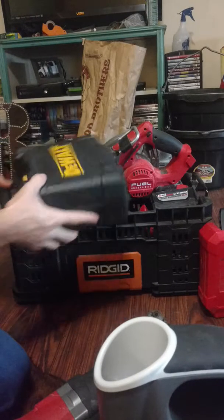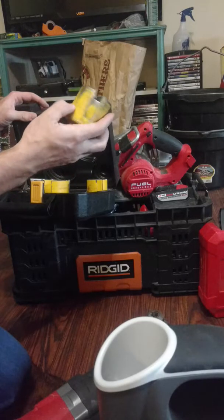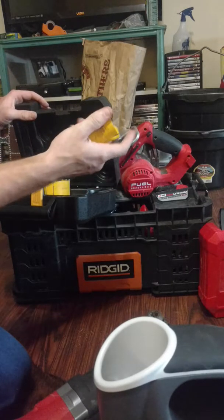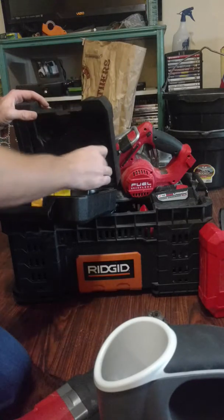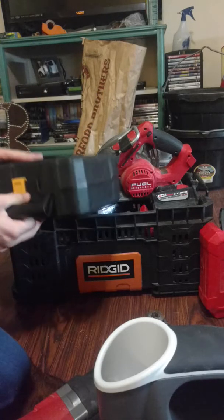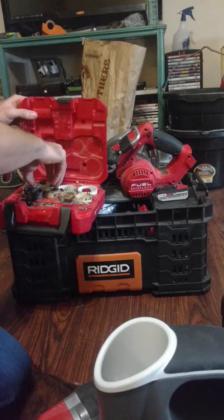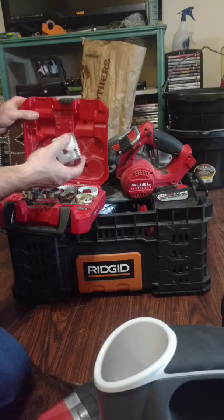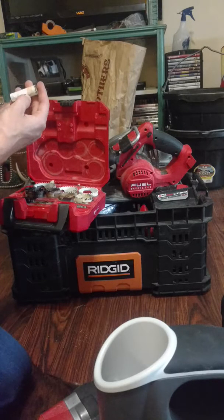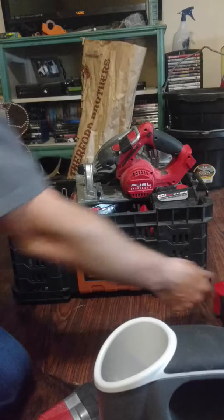I use it mostly with these DeWalt bits — they work pretty dang good. I also have standard hole saws. I usually don't use these for drilling through wood; these are usually for sheet metal or whatever. This set goes up to two and a half and down to three-quarter. Pretty good luck with those Milwaukee hole saws.